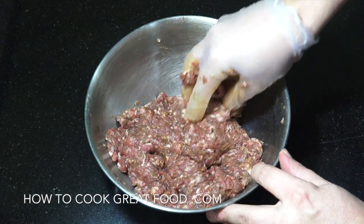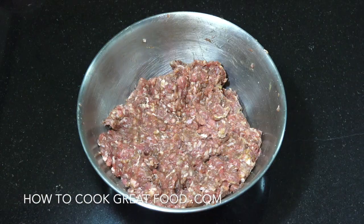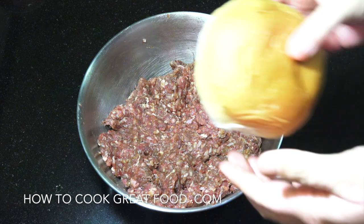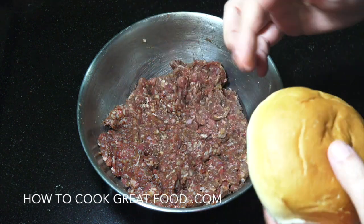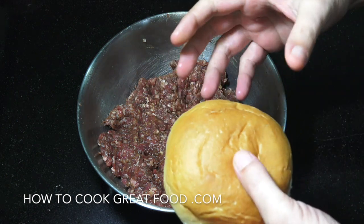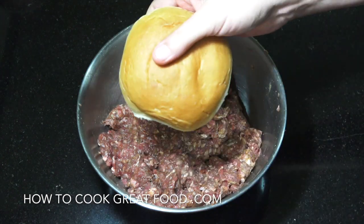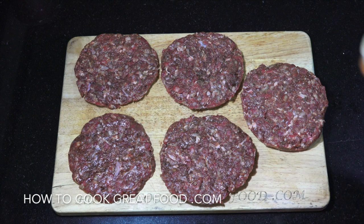Got a lovely mixture there. We can now make some patties. It's up to you how thick and how big you make them, but one little tip: get your bread — this is the bread I'm using — you need to make your burgers a little bit bigger than this, because when they cook they're gonna shrink.